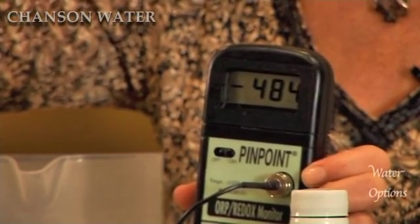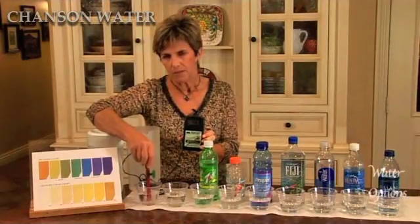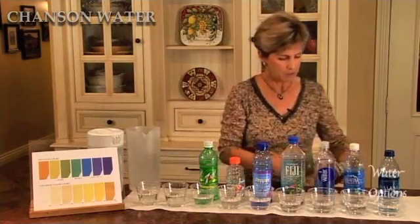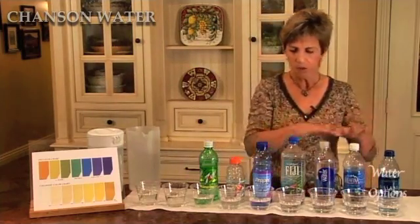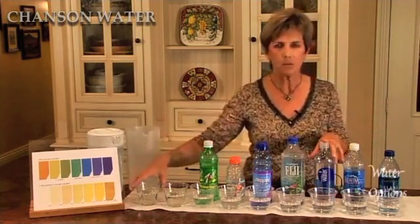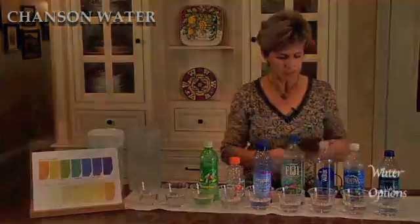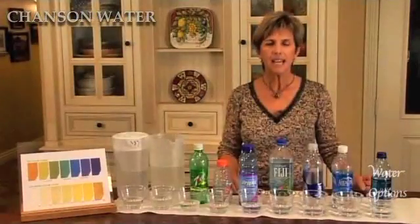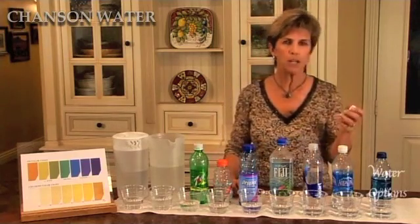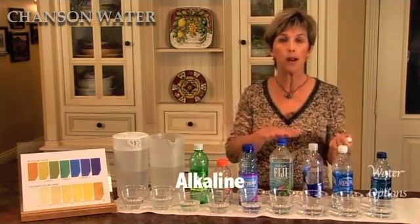Moving into negative 500. You can see that the antioxidant potential of every glass of water can be very beneficial to the body. Most of these bottled waters are still positively oxidizing, but alkaline ionized water can give you antioxidant potential with every single glass of water that you drink. Next, we'll look at the pH of these drinking waters.